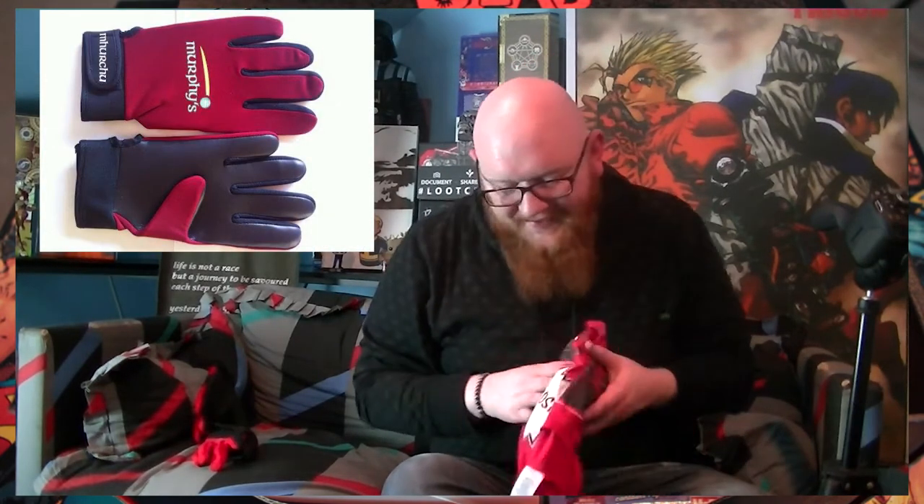These gloves are absolutely terrible. I can't actually straighten my index finger properly because they're really small. I don't know where I got them from, but they definitely weren't intended for a Deadpool costume — it just so happened that they're the right color. Although, ironically, if you ever look for a pair of Murphy's Gillick gloves in Deadpool colors — red and black — I'm almost sure that's what they based his gloves off of, because it's got the same kind of textured rubber on them. Obviously Deadpool is one of the main themes for this month's crate.